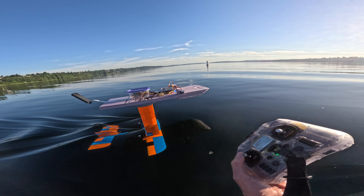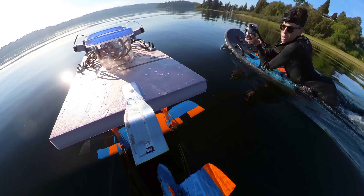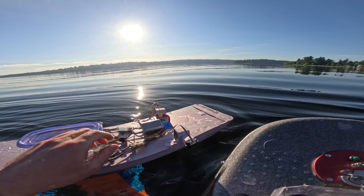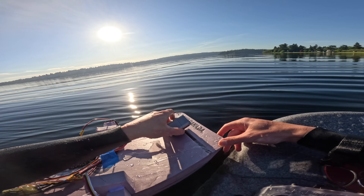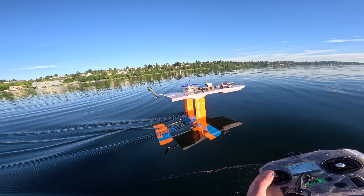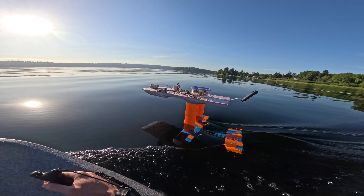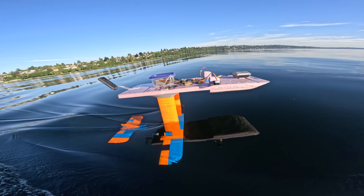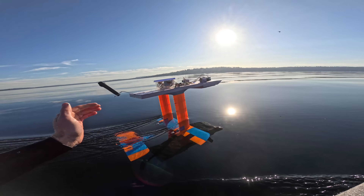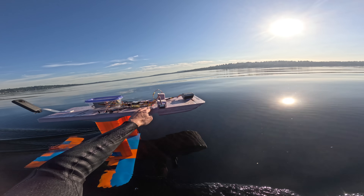I'm going to see if I can get more speed by throttling up a bit — the props are coming really close to the surface and they're breaching. Okay, that was a little too much throttle. I'm going to move the battery forward to see if we can get a little more speed. It's really immune to center of gravity shift — quite impressive. It's going pretty fast now, but the props are really close to the surface. Let's do some disturbance rejection tests — I'll give it a push, and look how stable it is. It just instantly corrects itself. This thing is rock solid.